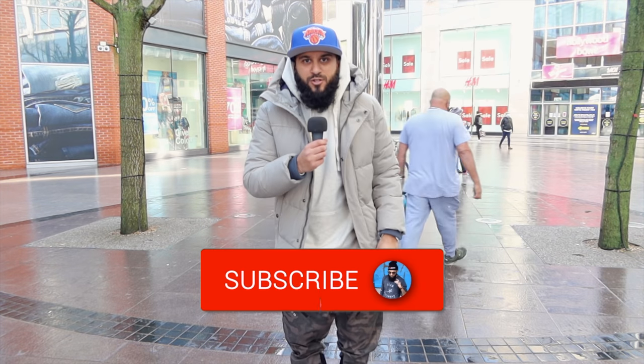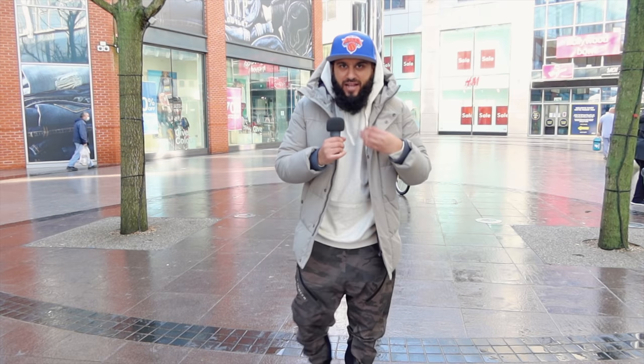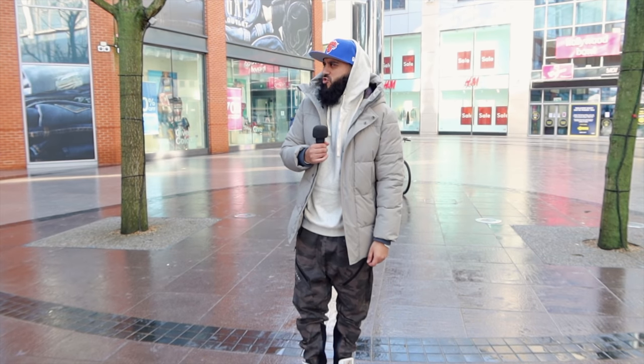Assalamu alaikum. Welcome back to my YouTube channel. As you can see, I finally made it out. If you know me, then you know that I don't like being cooped up in my house recording videos. I like to do it outdoors. I like people to see what I'm doing. It just makes the Dawah stronger. It gives me more confidence about what I'm doing and it just allows me to do what I gotta do.